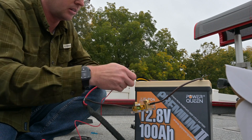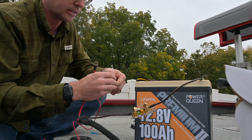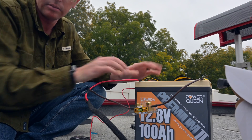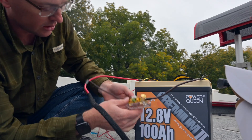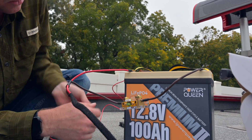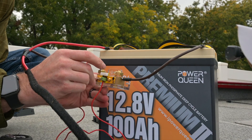We're going to put our main power lead on along with this little red lead, so now our battery is completely hooked up. We're going to take this little lead and feed it into one of these little terminals here that say B-plus on them and snug that up.